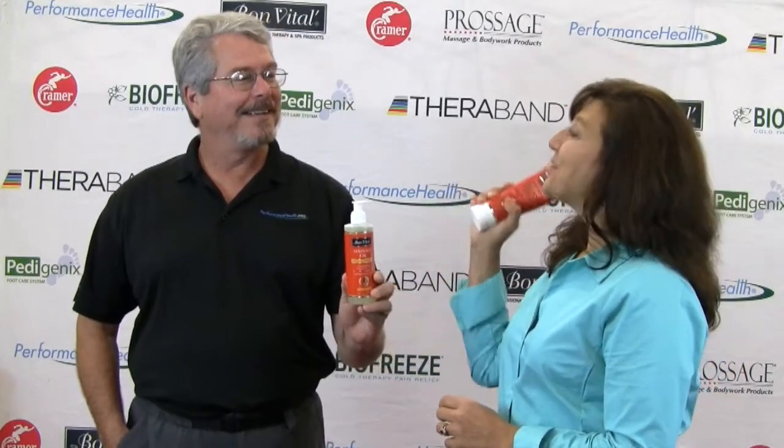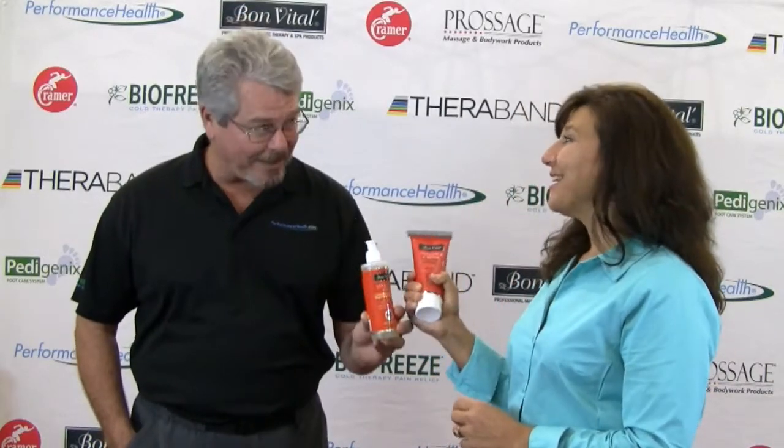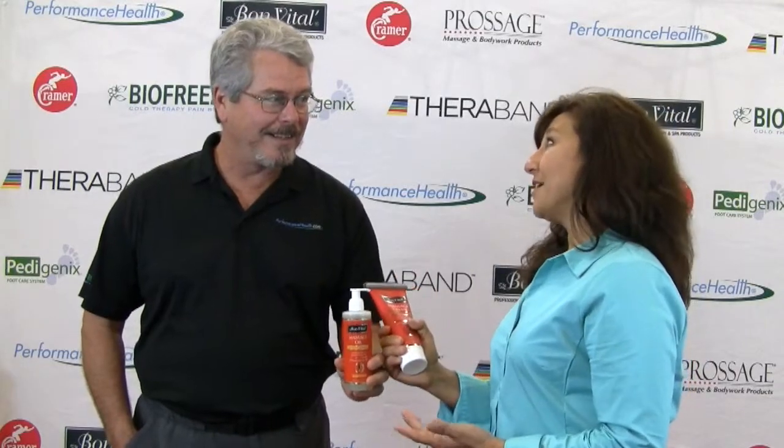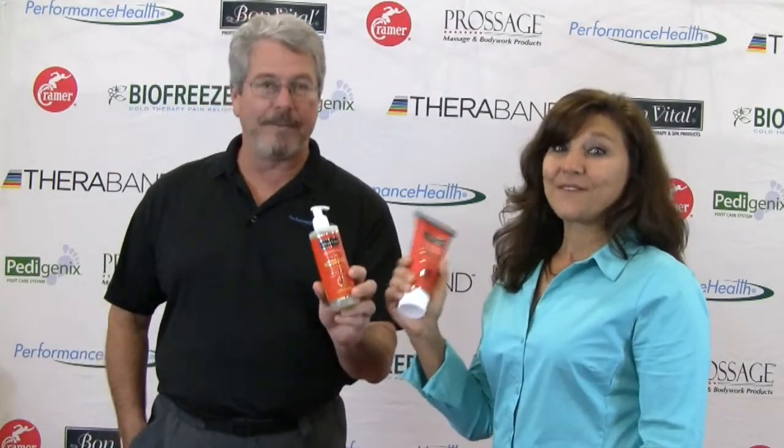No — Muscle Therapy Cream is better. Muscle Therapy Oil is really better. No — Muscle Therapy Cream. Muscle Therapy Oil. But there's one thing that we do agree on: we like the Bombatil.